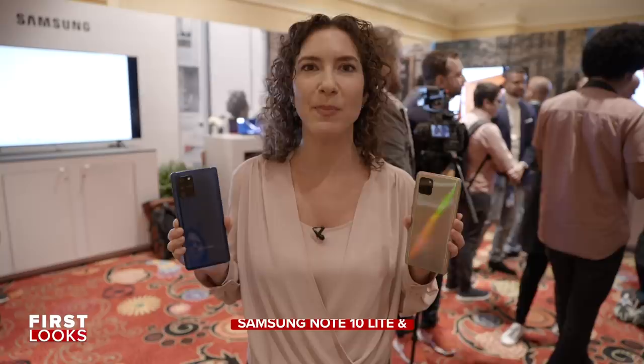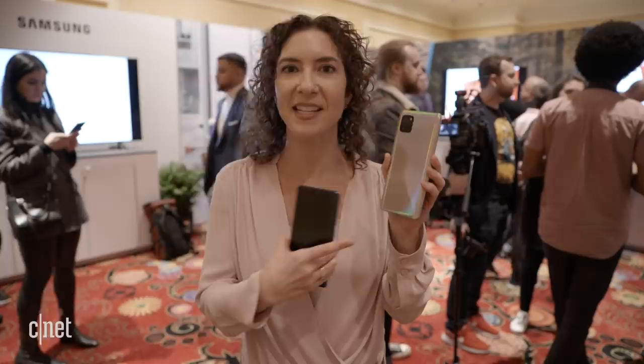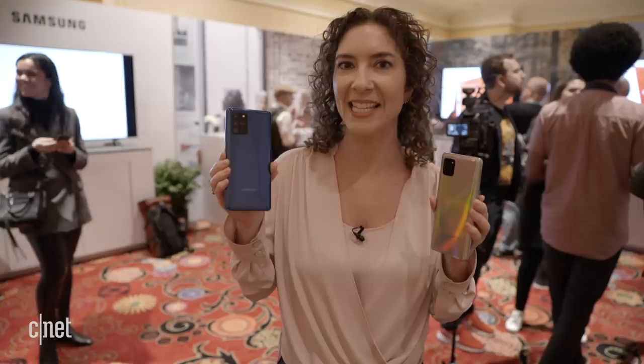Samsung surprised us by announcing two light versions of the Galaxy Note and the Galaxy S10 respectively a few days before CES, and now that we're here we have our first opportunity to look at them. This is the Samsung Galaxy Note 10 Lite and in my other hand we've got the Samsung Galaxy S10 Lite.